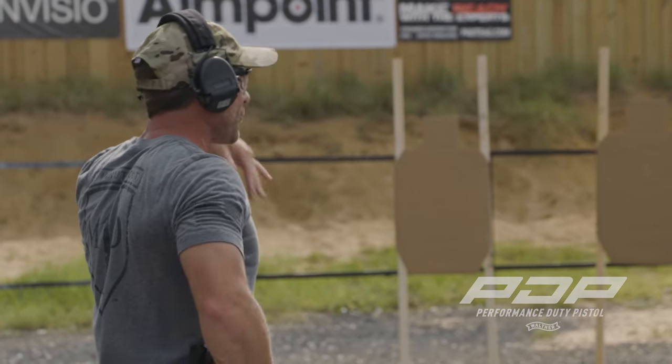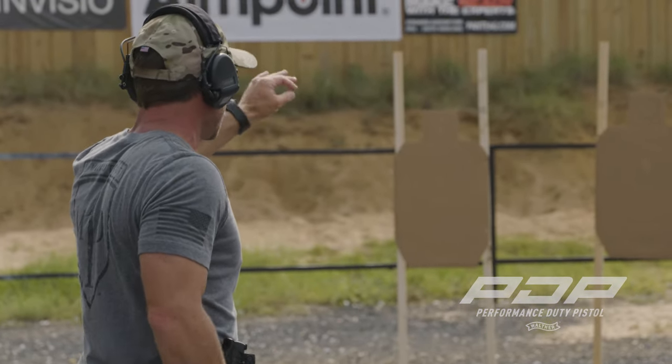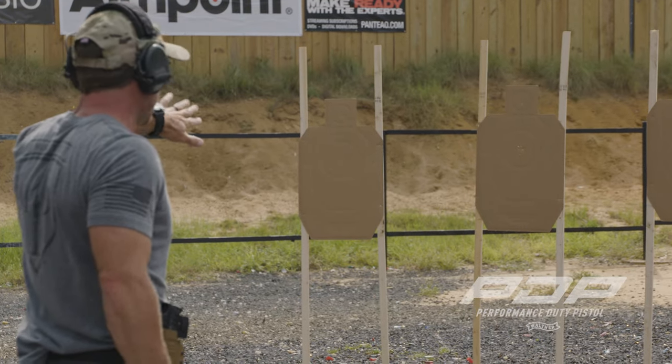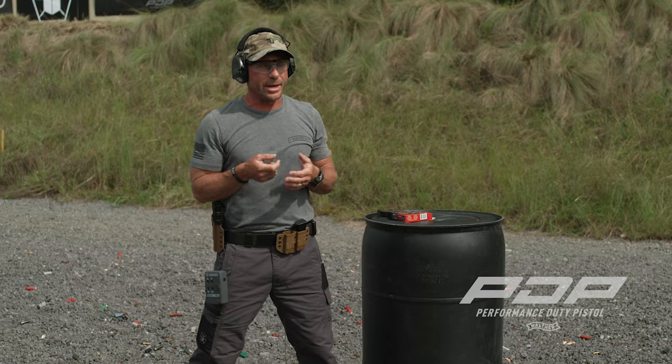We can look at our target downrange now after we've run through that multiple times and start to see if we're pushing anything away — usually that's down and left. We know that we've manipulated that trigger pull.